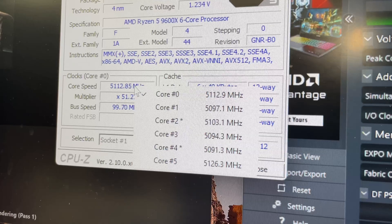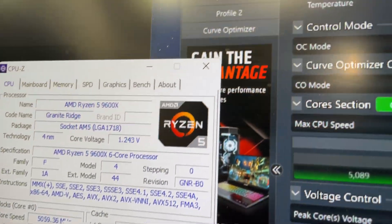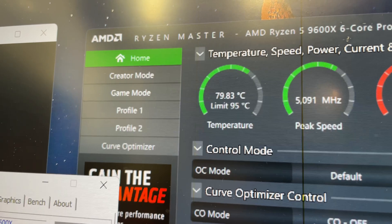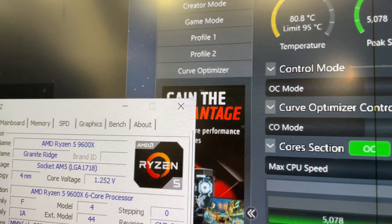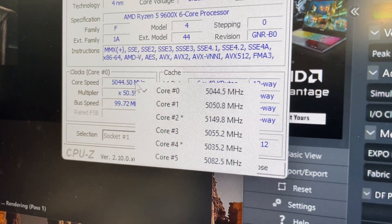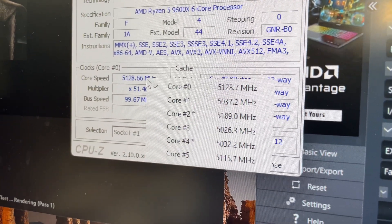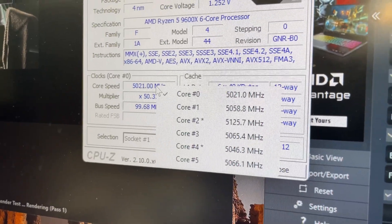Next up we have the Arctic Freezer 7X and the frequencies are a little bit higher, sticking above 5.1 and going up to 5.2GHz on some cores. We are around 10 to 12 degrees cooler than the AMD Wraith Stealth — a significant drop in temperature compared to that tiny cooler — and the frequencies are a little bit higher as well, which means better performance.